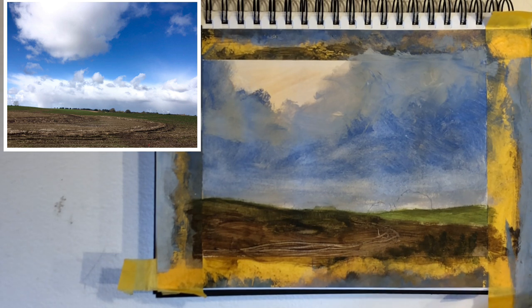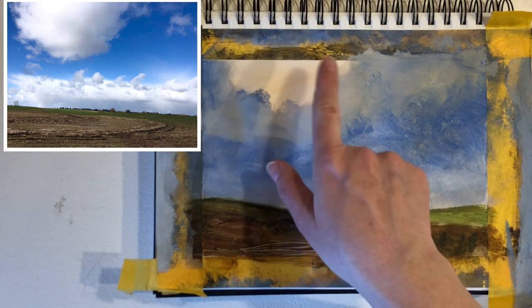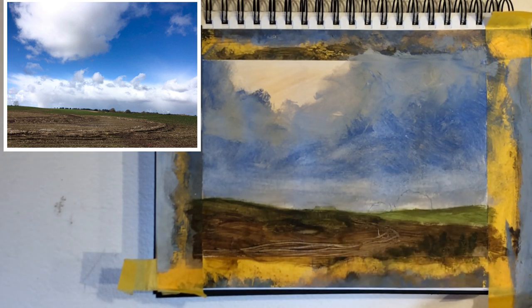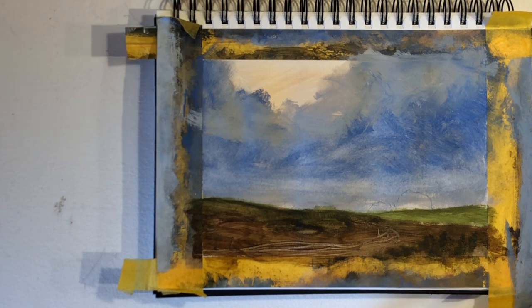Maybe I will just not look so closely at my reference photo, because that cloud on the reference photo — I keep doing it the same way and I want to forget about it. Maybe I should just stop looking at the reference photo and look at some of my other sketches with great clouds on it. Nonetheless, I want to do something about the sky and finish up the details on the horizon along with my focal point.